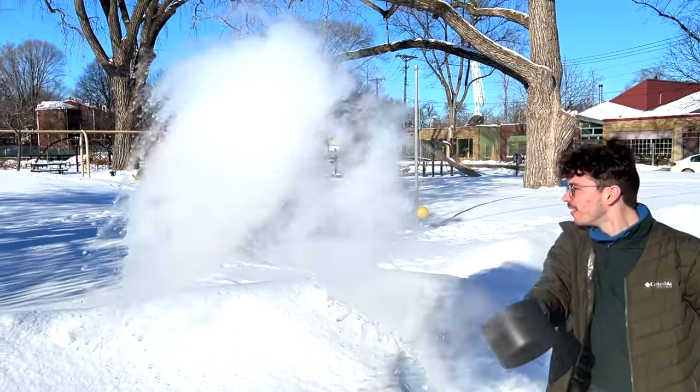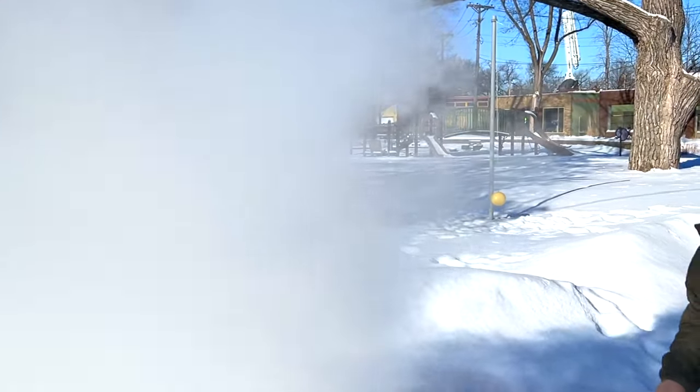Ladies and gentlemen, it is currently so cold outside. This is in Celsius — minus 20. Celsius is, by the way, the better measurement. Zero is the freezing point of water, 100 is the boiling point of water. So you know when it gets below zero, the water is literally freezing outside. And it's minus 20 — I've never been in minus 20 before.